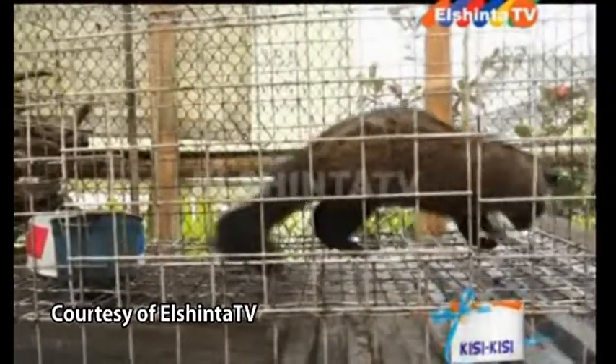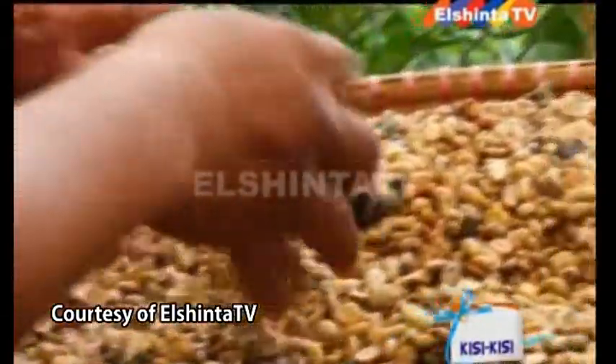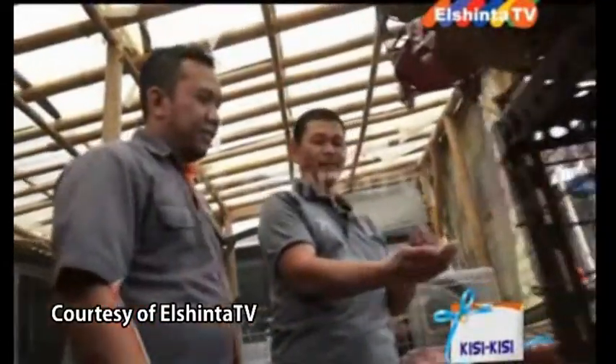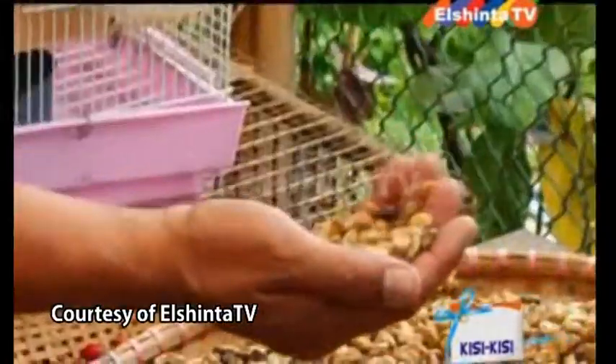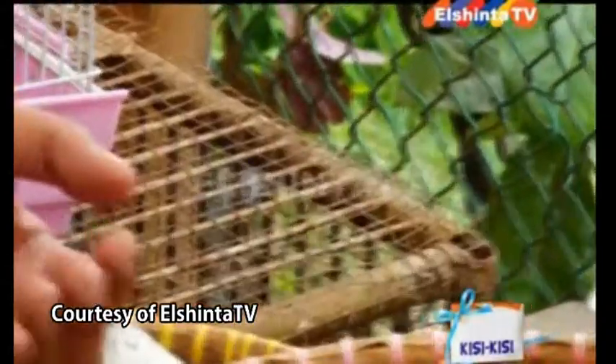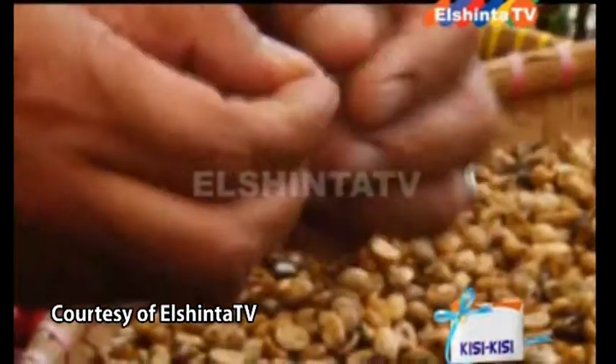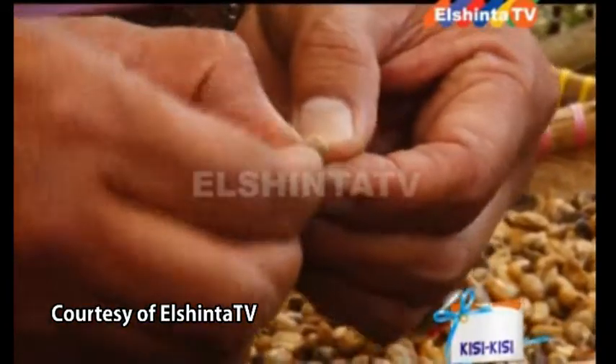Ini berarti yang originalnya, Pak? Iya, original. Berarti proses awal tercipta kopi luak seperti apa, Mas Sudi? Pertama, ini sudah keluar dari kotoran luak, kita sudah jemur, ini sudah kering. Setelah kering kita tumbuk pelan-pelan. Ditumbuk itu tujuannya untuk mengupas. Oh melepaskan kulitnya — ini kulit pertama, yang kulit kedua, dan ini kulit terakhir, kulit ari.